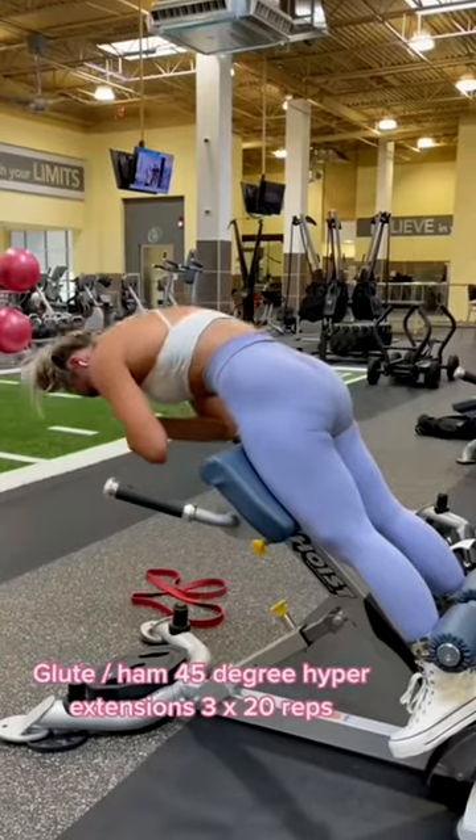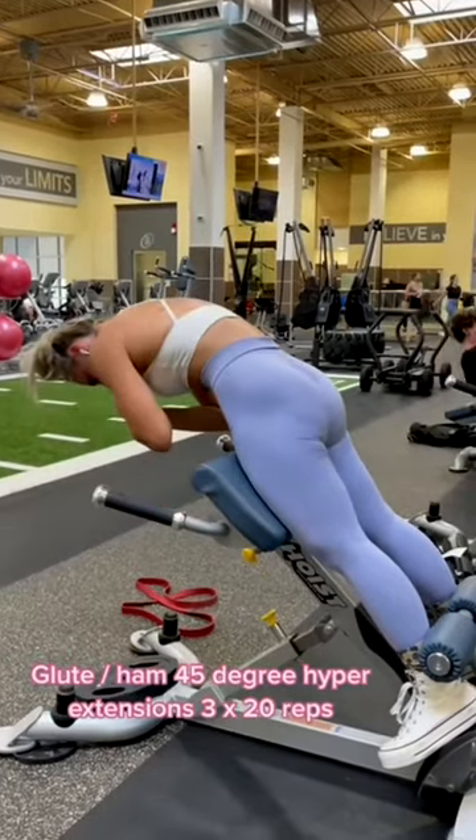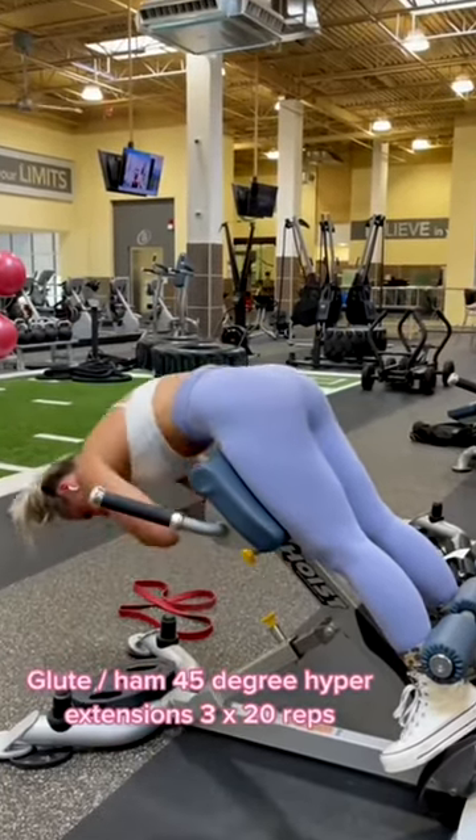We are finishing off with 45-degree glute ham hyperextensions. We are doing three sets of 20 reps. Round that back and squeeze those glutes on the way up.